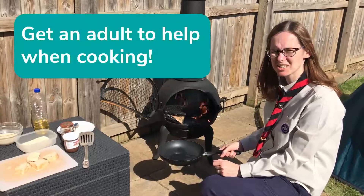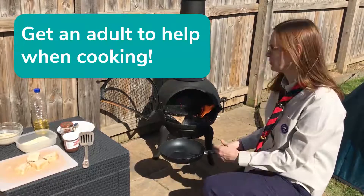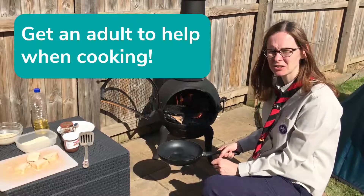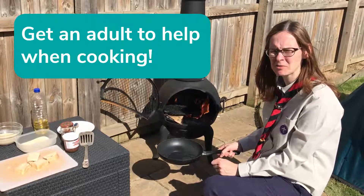And we're going to cook them. To cook your camp donuts, you could either cook them in the kitchen on the hob, or you could cook them over an open fire or a chimney like I'm doing. However you cook them, it's really important to get an adult to help you. Don't do this bit without adult supervision.